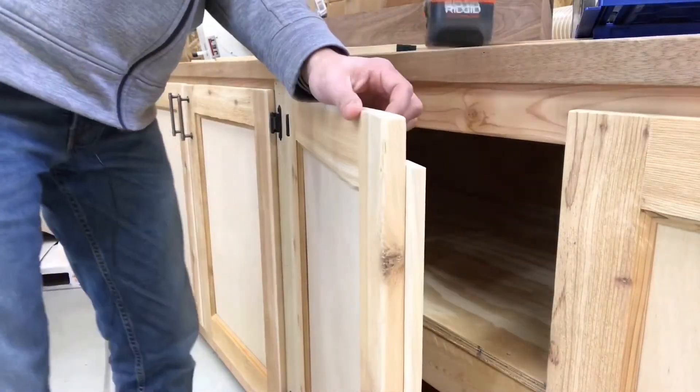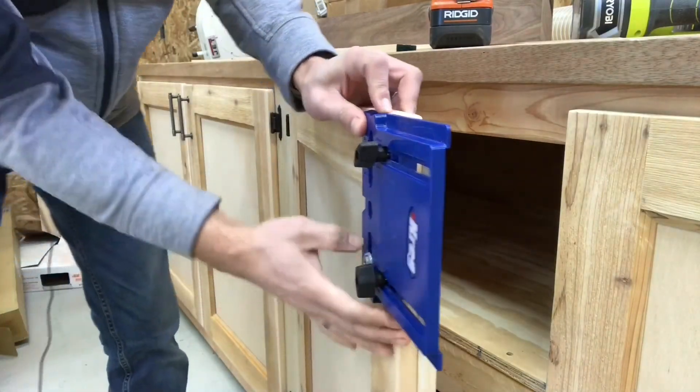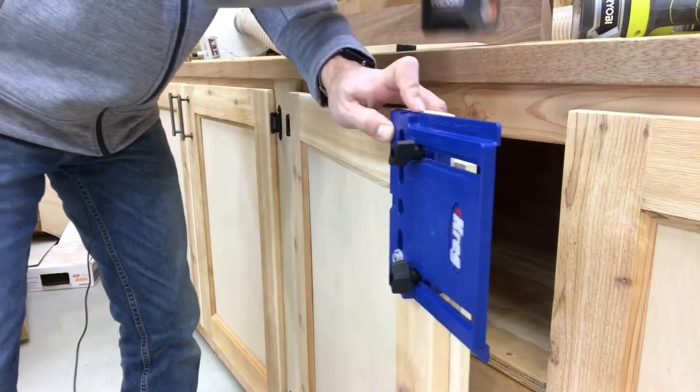I got the doors on and I'm ready to put the handles on — that's going to be it. I'm just going to use my Kreg jig; I'm not really going to clamp it or anything. I have my dimension set for the handles that I have.